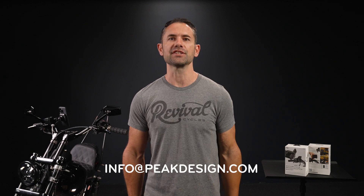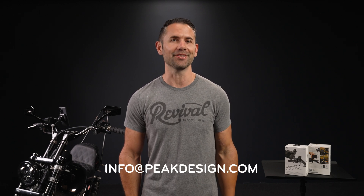And that's it. As always, if you've got any questions, please contact our team at info@peakdesign.com. Stay safe out there.